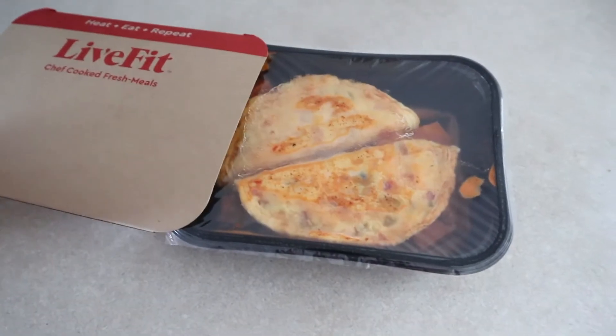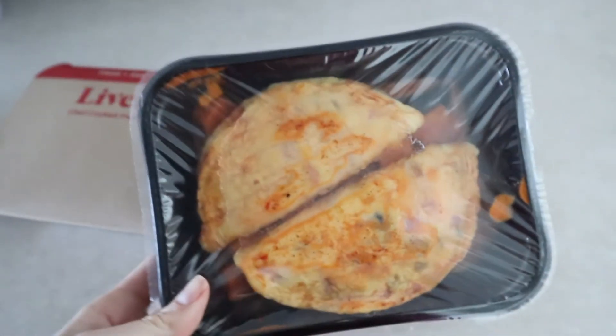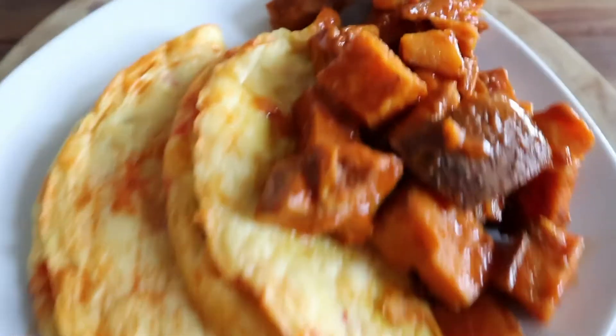Good morning, it is Tuesday! Another day, another breakfast. I've got the oven preheating and today we are eating a Live Fit fiesta omelet with sweet potatoes. I've got the two omelets with sweet potatoes underneath. The omelet is nice and fluffy, the sweet potatoes are always good, and it's got a southwest sauce on it — kind of spicy. Yeah, this one's good. I'd have this again.